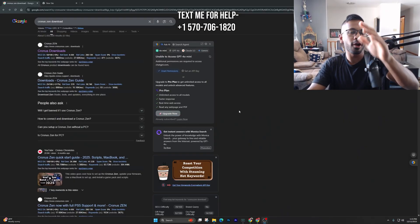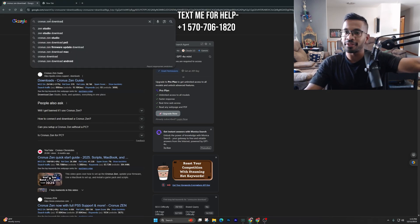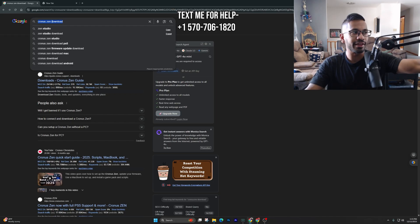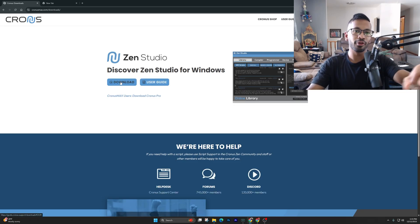What you want to do is open up your laptop or PC and open up Chrome browser. Type in at the top exactly what you see right here — type in 'Cronus Zen Download.' Once you've done that, click on the first link that pops up because we're going to need to download the software and the firmware for the Cronus Zen.